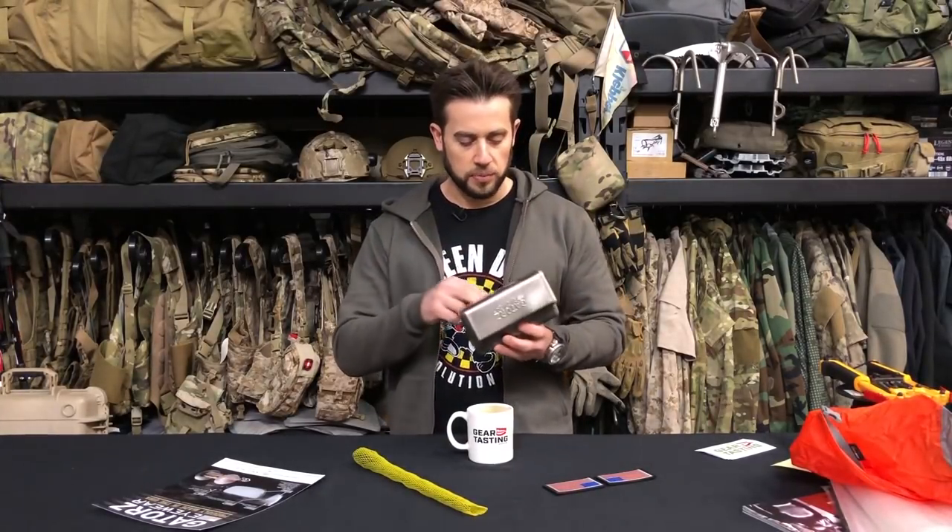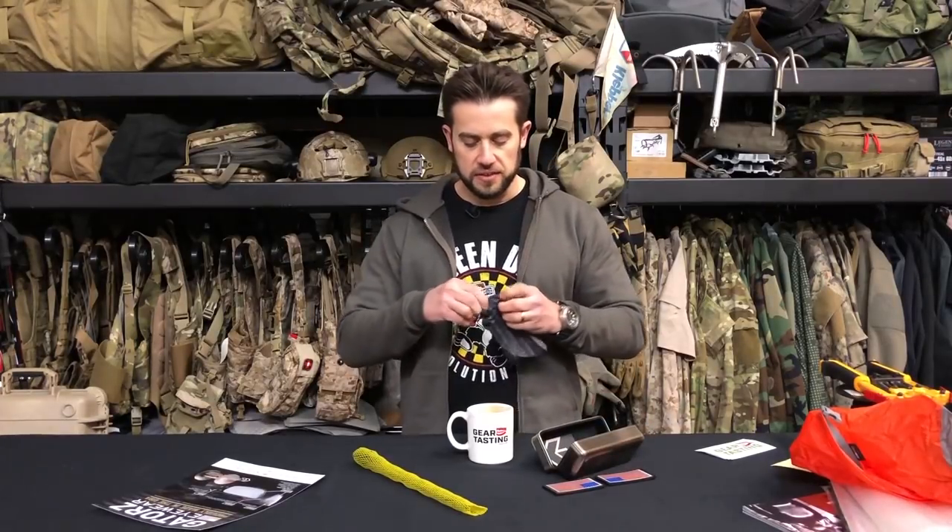The last pair I ruined was at Muster — that was the sitting-on-them part. I sent them back to Gators and even though I told them the truth, that a hinge fell off because I sat on them, they sent me a brand new pair. I really love their customer service. They've always been phenomenal. So I was really excited when they released the Magnum Z this year. They now come in these fancy cases. The Magnum Z is a non-polarized, range-safe version of their sunglasses.